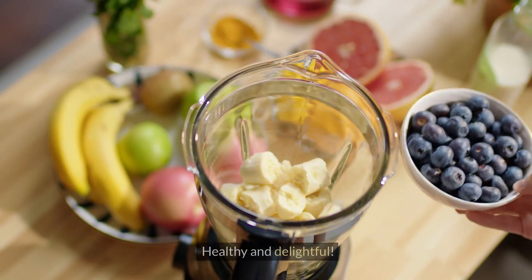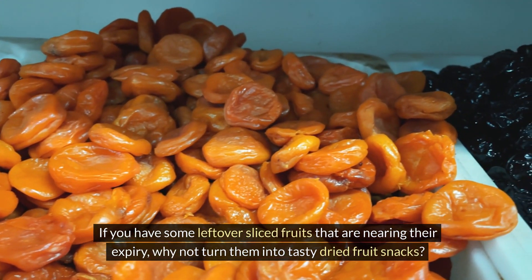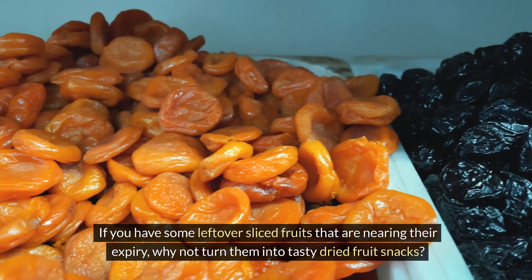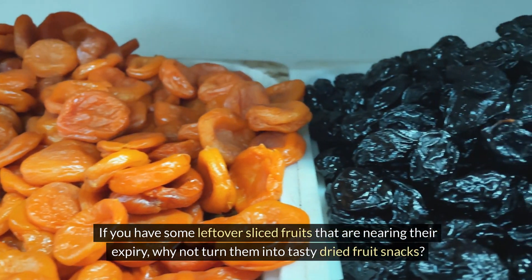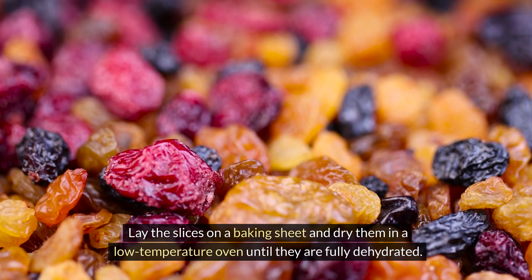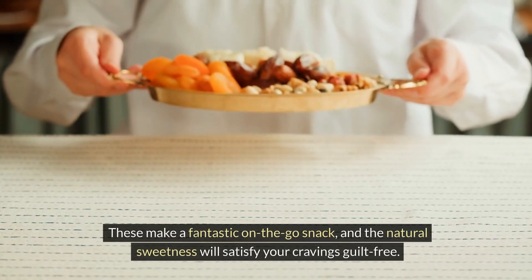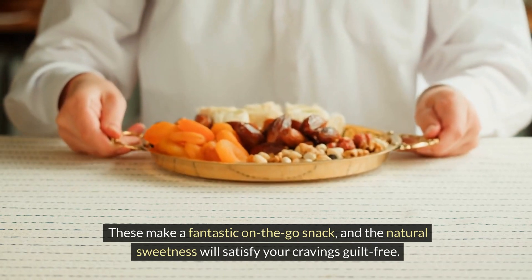For the kids — healthy and delightful! If you have some leftover sliced fruits that are nearing their expiry, why not turn them into tasty dried fruit snacks? Lay the slices on a baking sheet and dry them in a low temperature oven until they are fully dehydrated. These make a fantastic on-the-go snack and the natural sweetness will